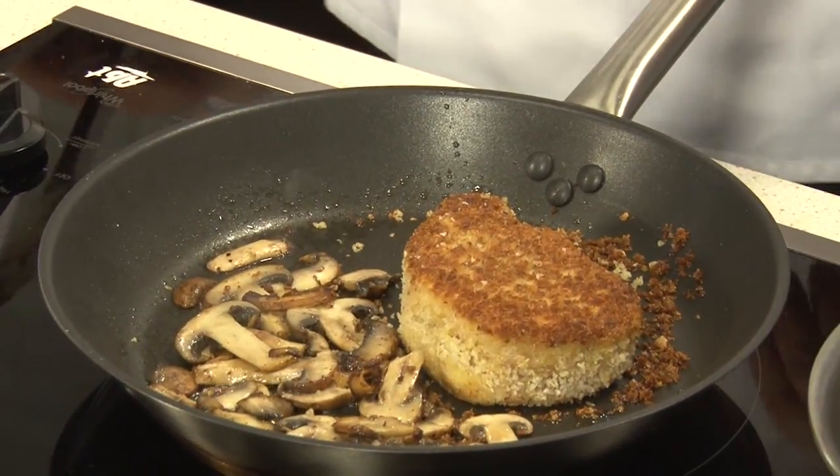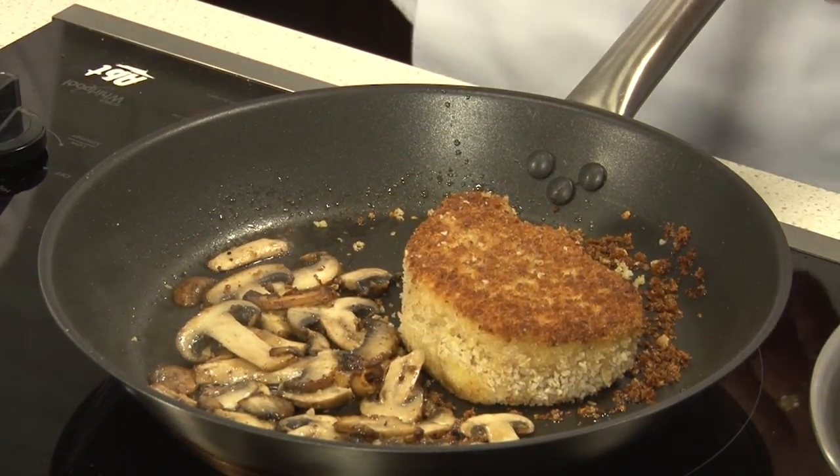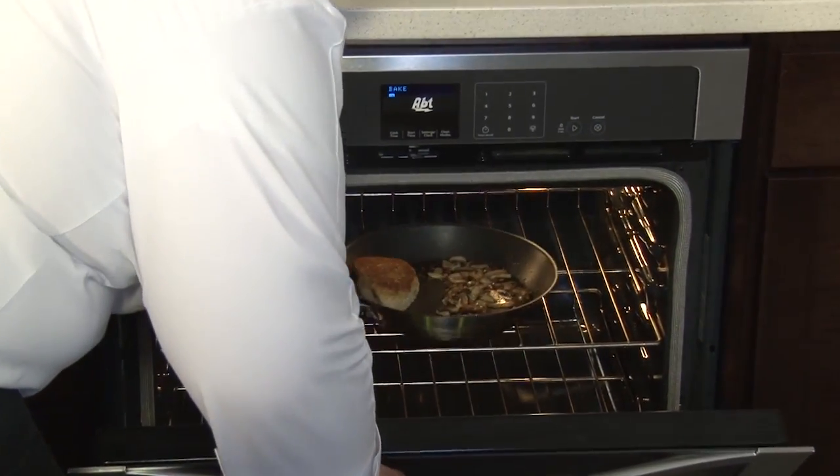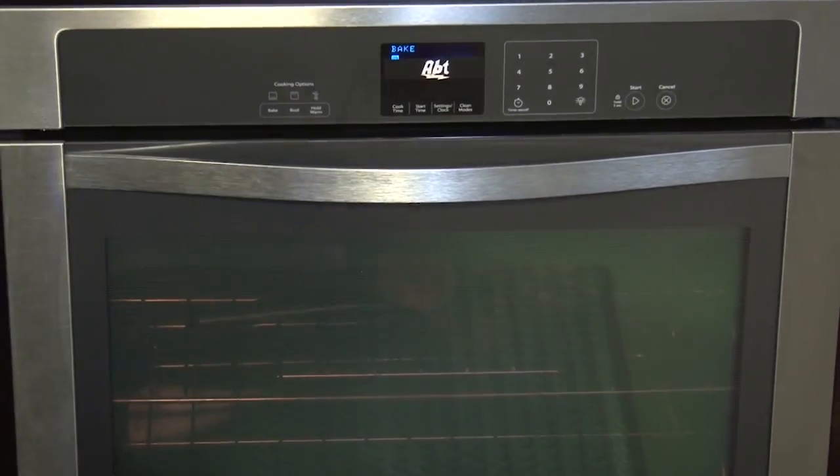So we have our pork nicely browned and we're going to take the dish and put it in the oven — about eight minutes at 400 degrees. Next we're going to wilt our cabbage and we're going to heat up our potatoes.